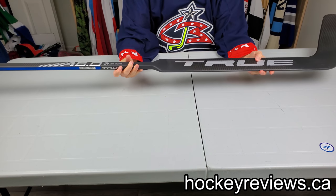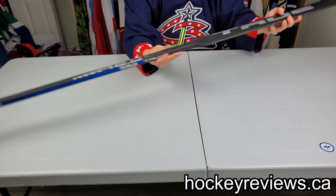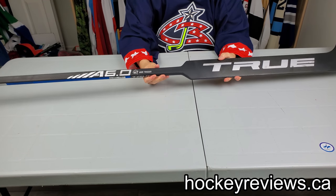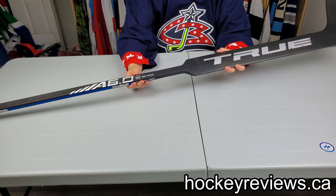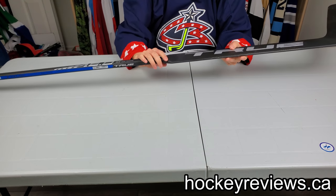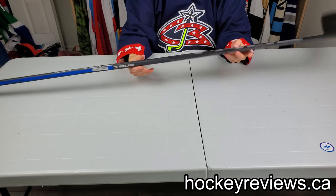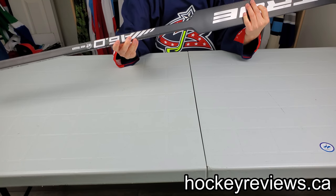I'm Matt from HockeyReviews.ca and this is the True A6.0 Hair Trigger goalie stick. This is True's second gen composite stick — the first one was just the A6.0, this one is the Hair Trigger. On their player sticks, the Hair Trigger is for their low kick sticks — hence the name. You don't have to put a ton into it and you get a big whip. That's kind of their idea for this stick as well.